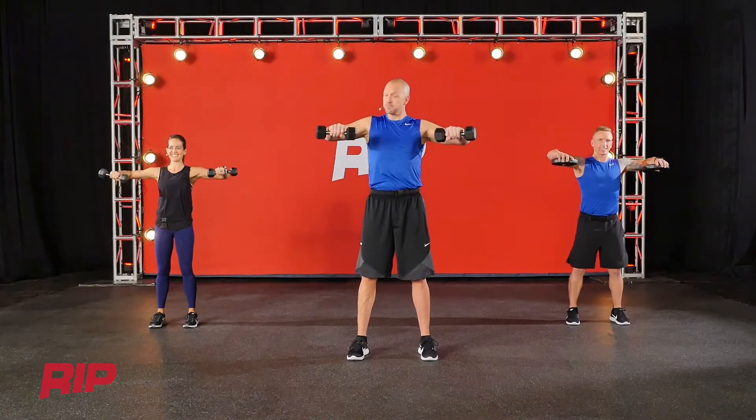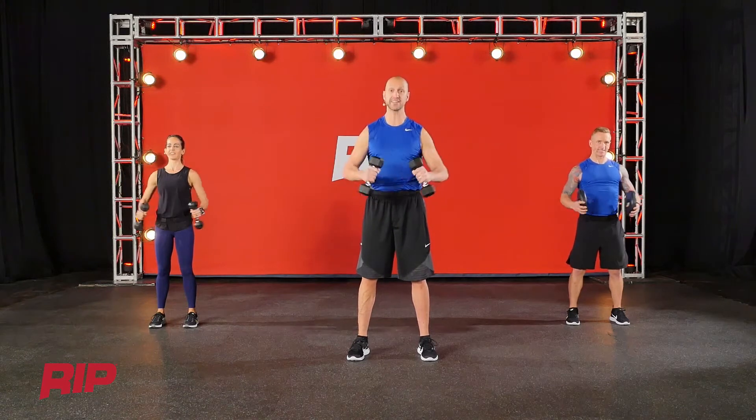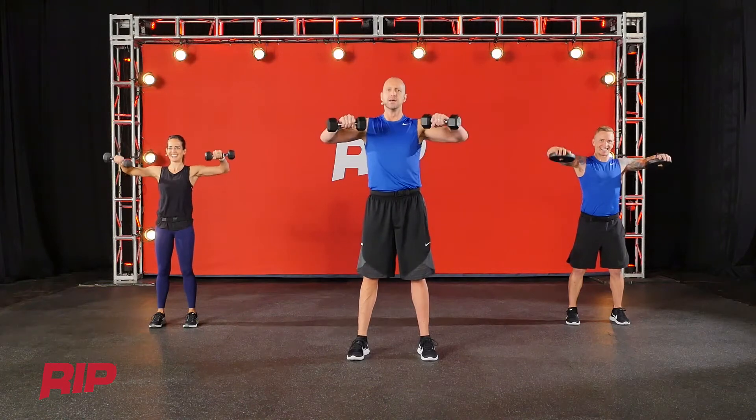Now if you look at us, our upper arm is staying parallel to the floor — that's where yours should be. So if you look like this... I think that's a wedding dance. Not in RIP.